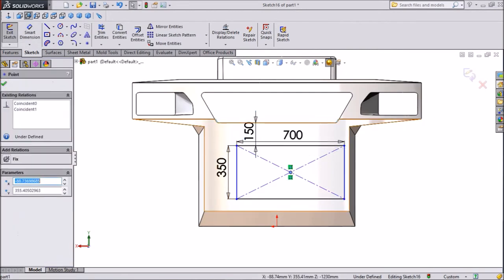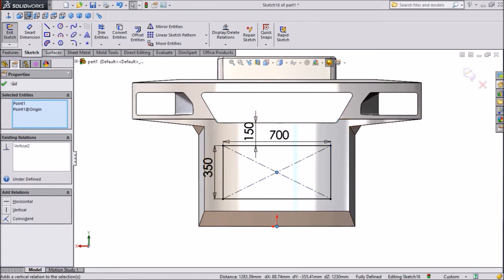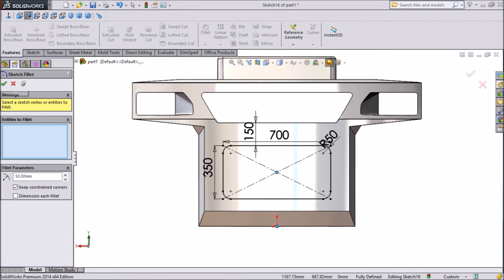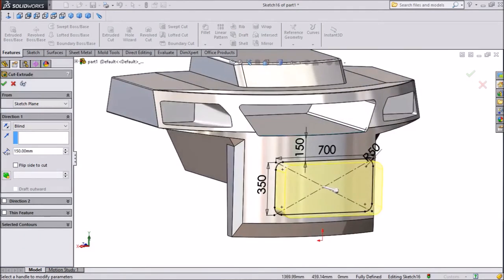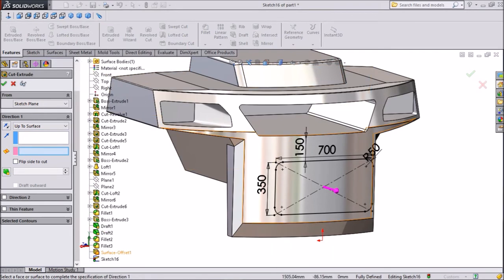Now select both center points, press shift, keeping the same direction. Select corner radius, keep 50 mm, and select OK. Now click Extruded Cut, select Up to Surface, and select our offset surface. Click OK.